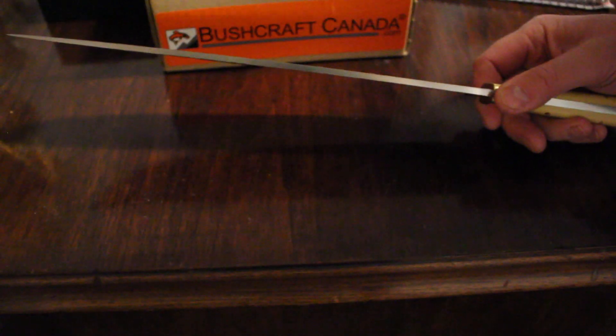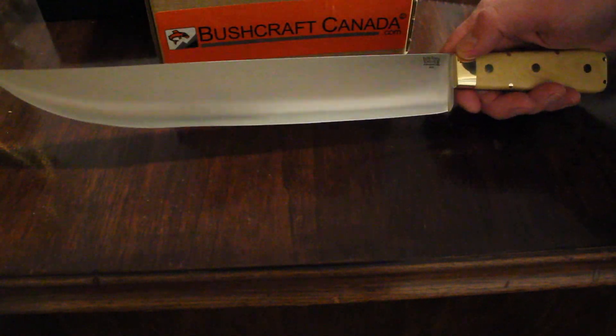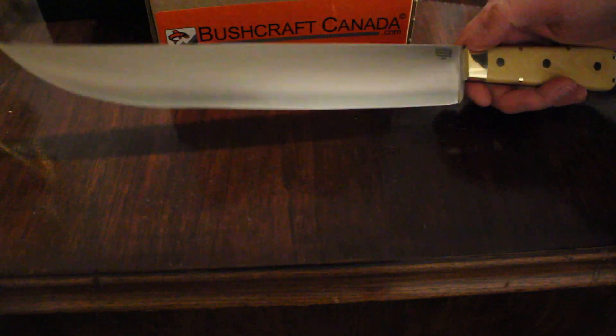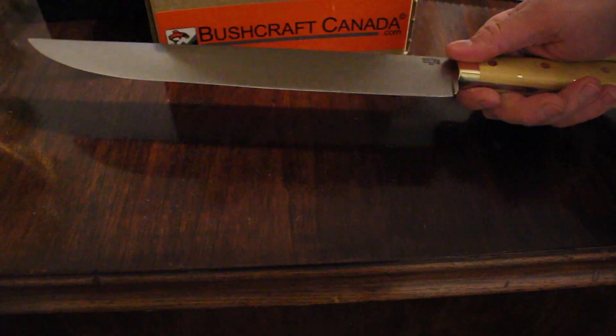A really interesting piece from Bark River. This would still make an interesting outdoor knife, a historical collector's piece, or just collecting for the sake of having a beautiful Bark River knife. It's a large piece, solidly made. Fit and finish is very, very good on these. And a full convex grind there.